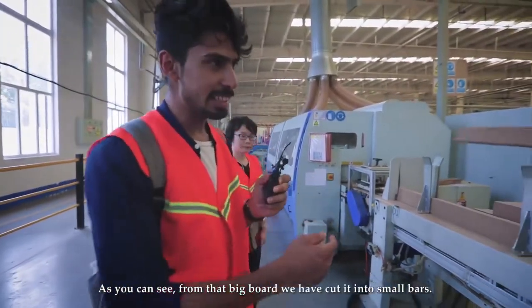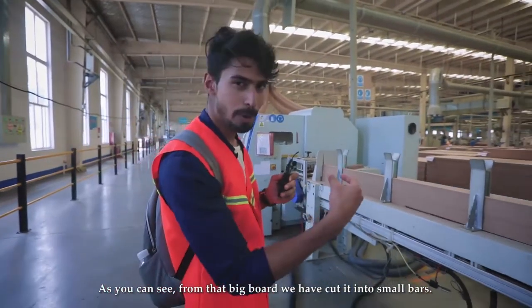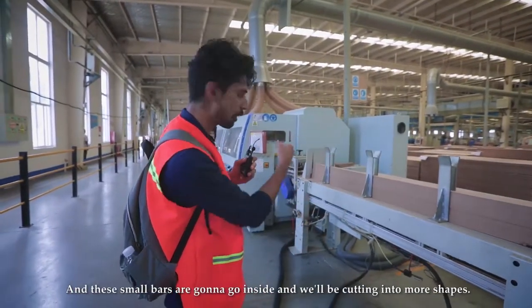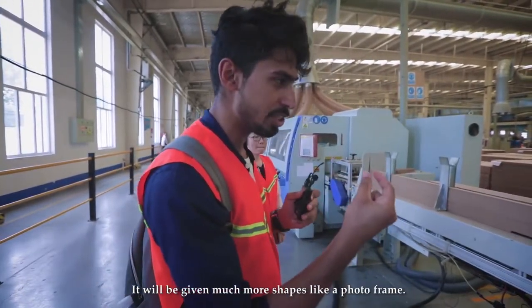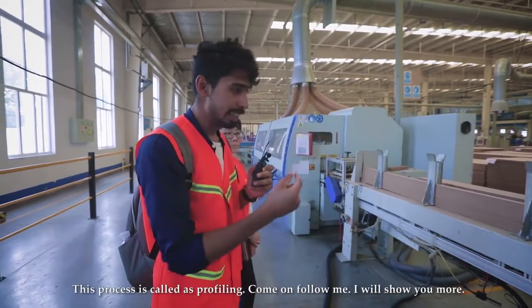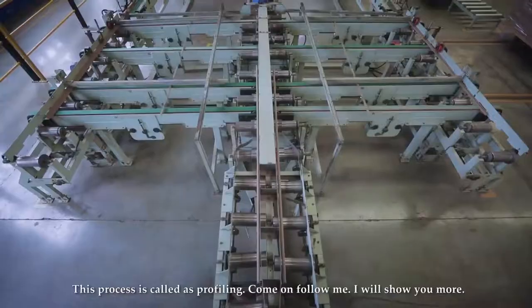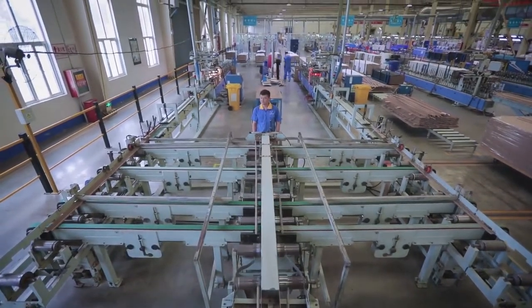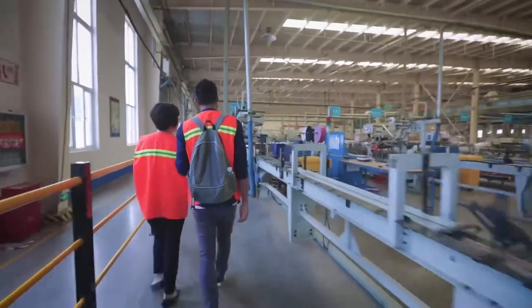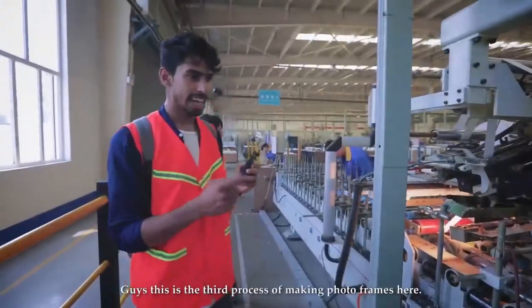As you can see, from that big board we've cut it into small bars, and these small parts are going to go inside and be cut into more of a frame shape. This process is called profiling. Come on, follow me — I'll show you more.